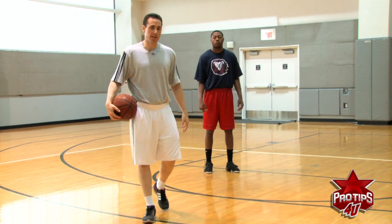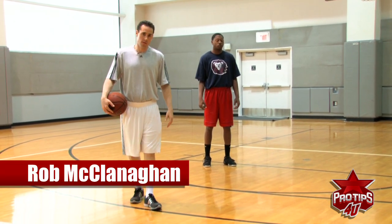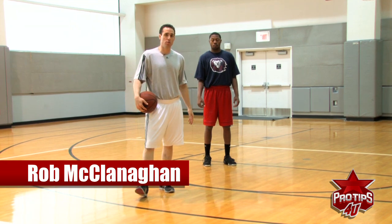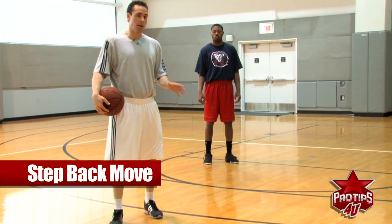Hi, I'm Rob McClanahan, professional basketball skills trainer. Right now I'm going to go over the step back move. It's a move that everybody tries to use at every single level and it's a great move to create space and create your own shot.